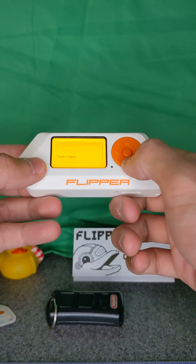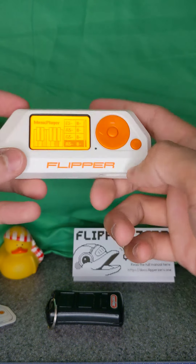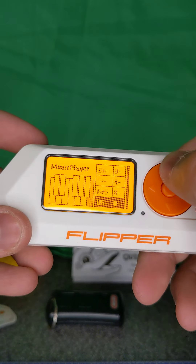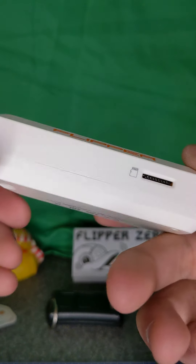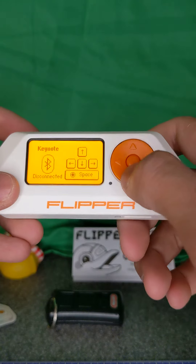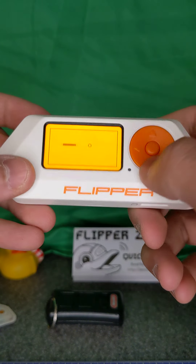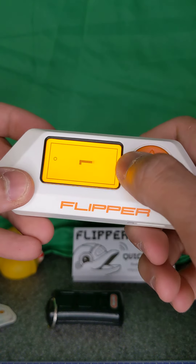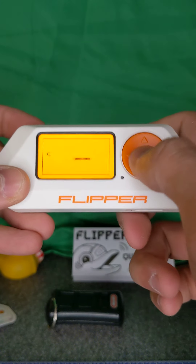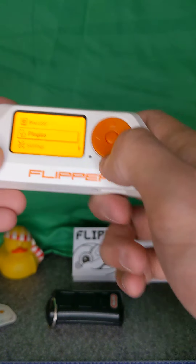Under other plugins we've got Bluetooth remote, music player, and snake game. The snake game seems to have a theme song. Bluetooth remote has a keynote feature — that's nifty. The snake game is just like any other snake game. Those are the plugins.